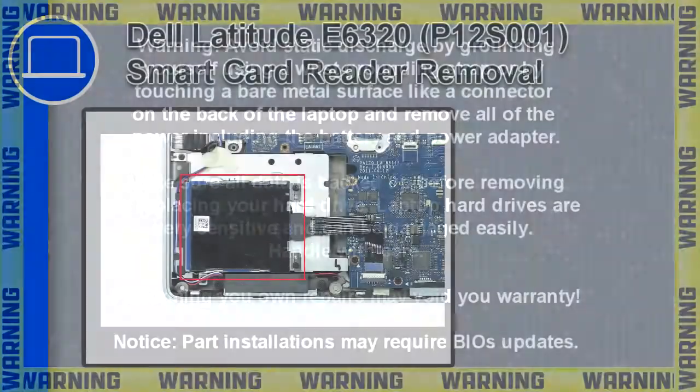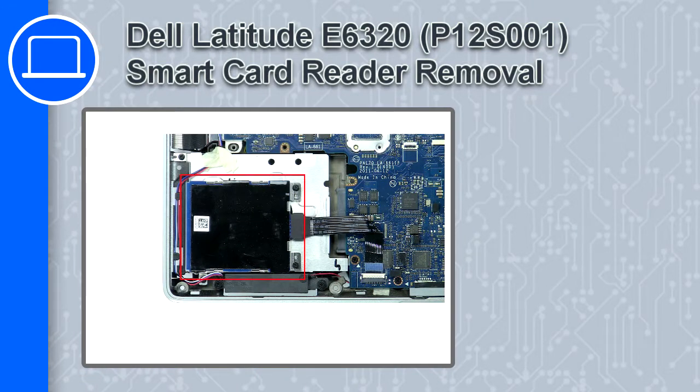Hey, how's it going? This is Ricardo, and in this video I'll show you how to remove the smart card reader from a Dell Latitude E6320.